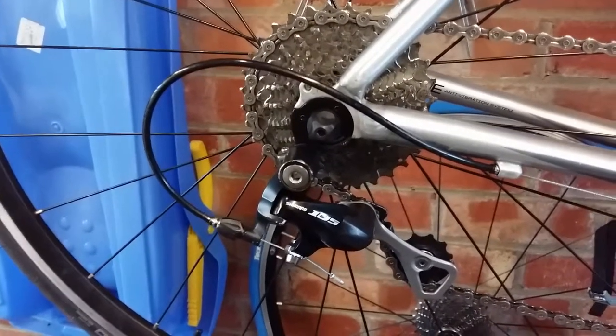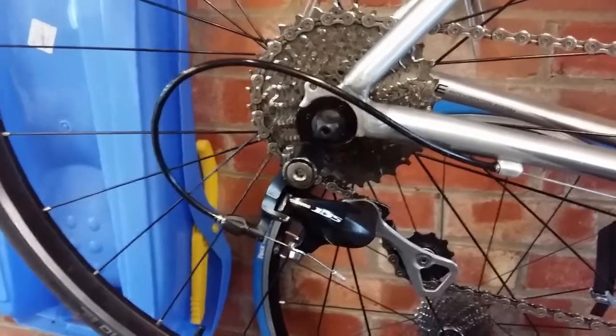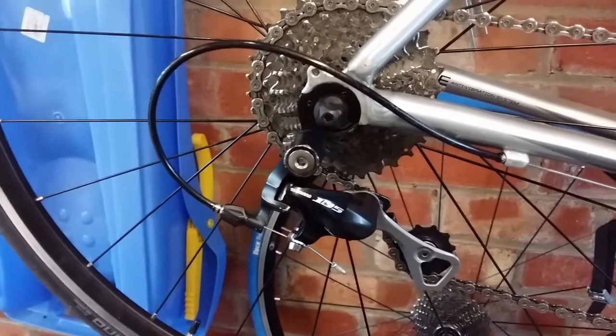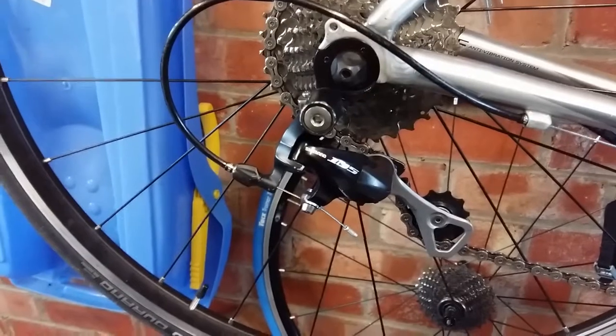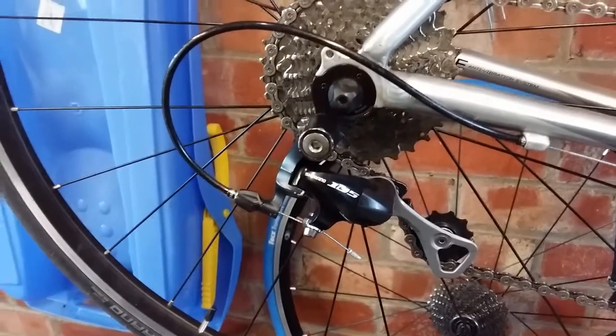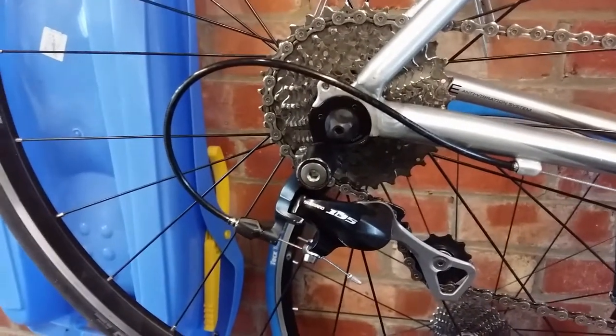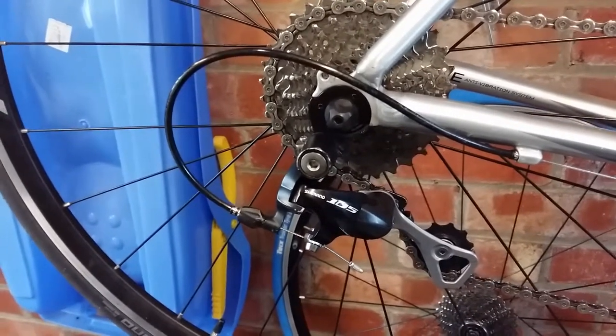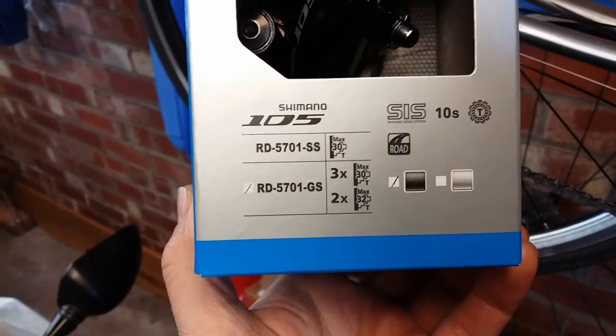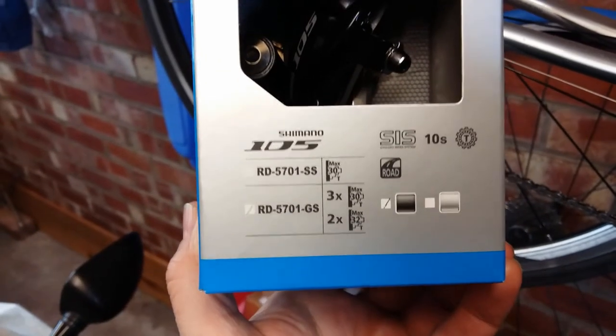I have been out for a ride and used small-big and it works fine, but if you're tired and just change up into the 32 when you're on the big chain ring you're going to have problems. So I'm going to do the wise thing and go to a medium cage 105 derailleur.